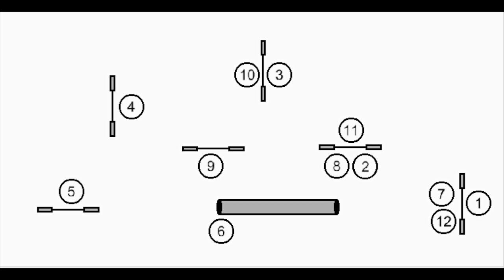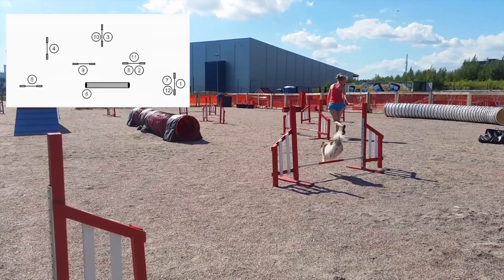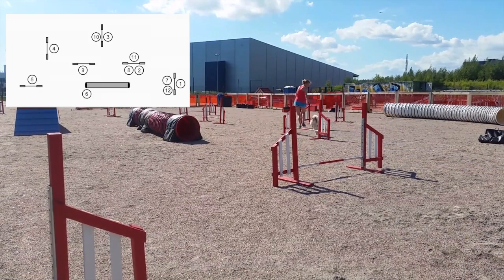Here you can see the first course. It's a little bit more simple than the second one, and it's made for running full speed and having fun. If you want to train your blind courses, you can start by doing one on the second jump.